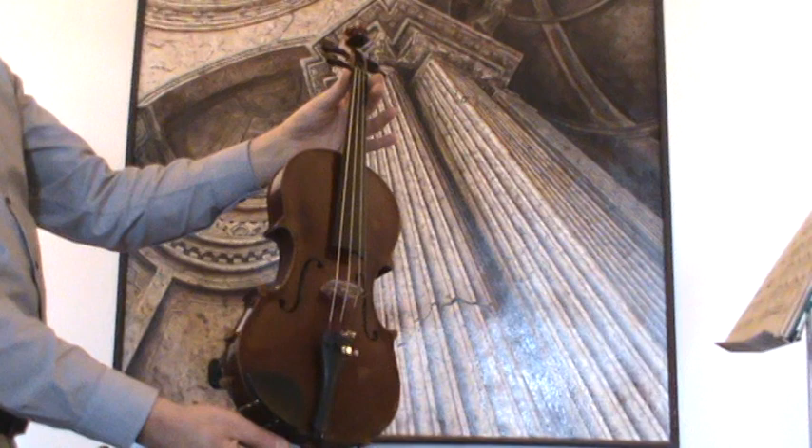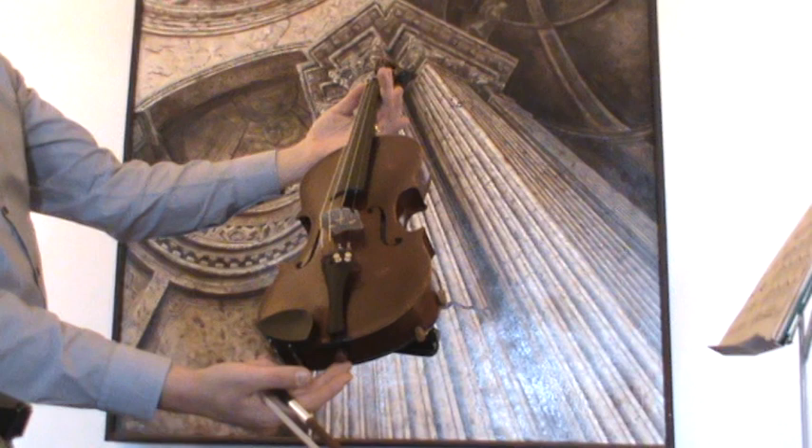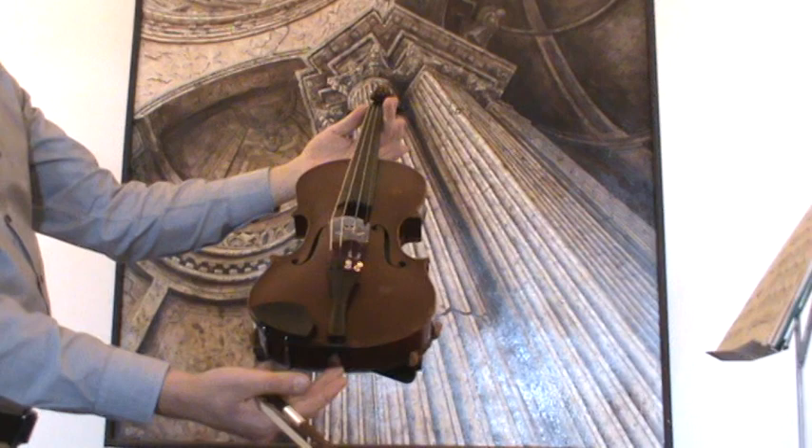In our workshop, the violin received a new setup with new ebony pegs, a newly fitted elder ebony chinrest and tailpiece, new bridge, new soundpost, and new strings.